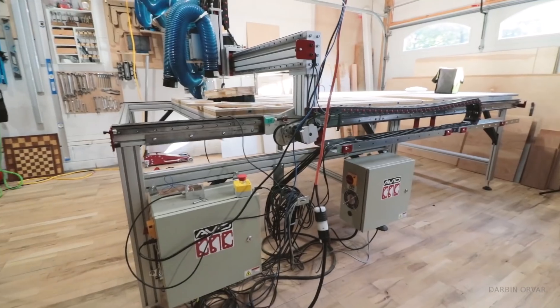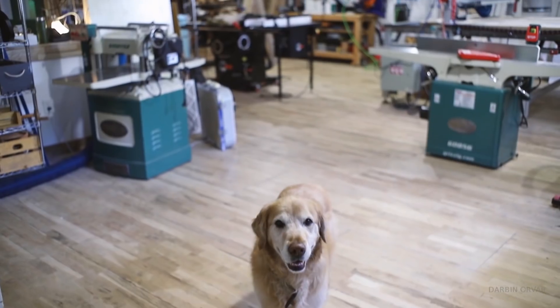Hi and welcome to my shop! My name is Lynn and this is the Darbyn Orvitt channel. Today's video is going to be a shop tour. We've been in the space for about two years now, so much has changed, and it just struck me the other day that I've never done a proper shop tour.